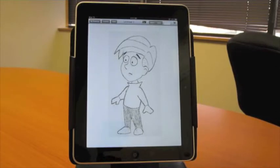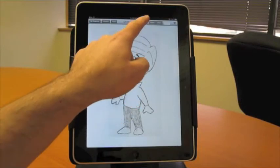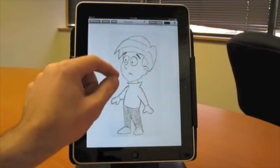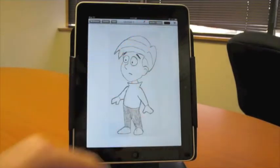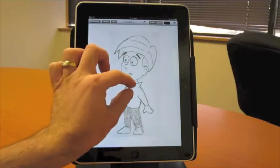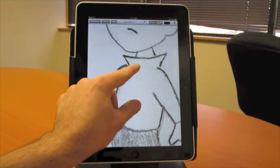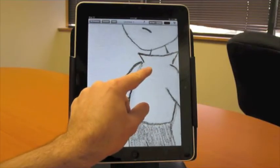Next thing I want to do is start inking it, so I'll switch to ink mode. And switch the ink pen to the third size up, which gives me sort of a bold line, but not obnoxiously bold. I'm going to start with this shirt. The character here is wearing a turtleneck, so I'm zooming in, getting to a position where I can see a good portion of the shirt.